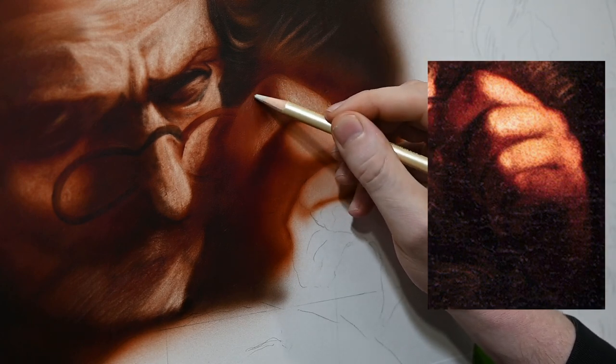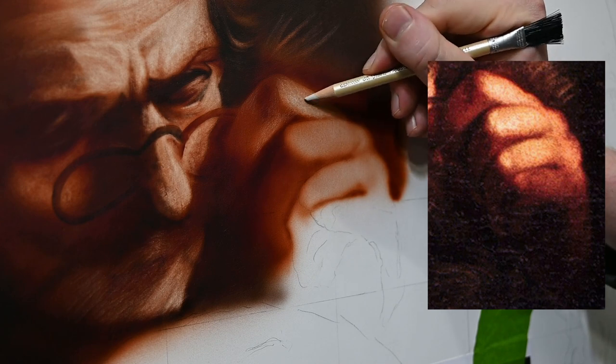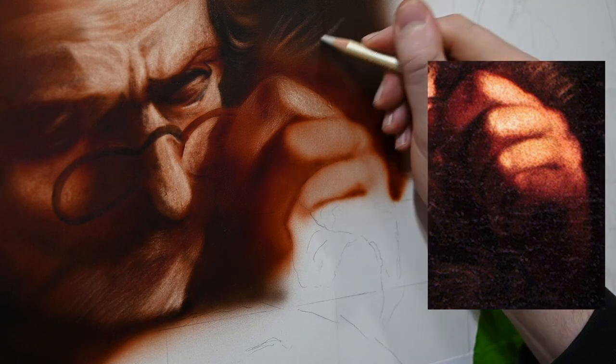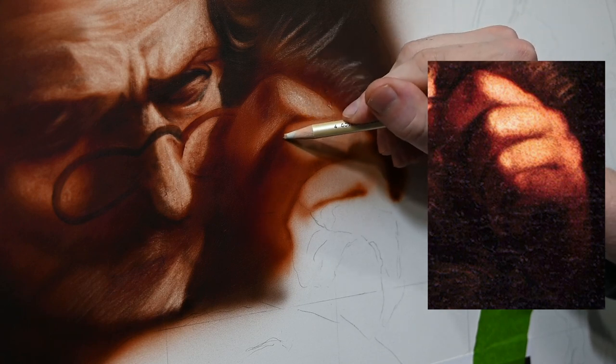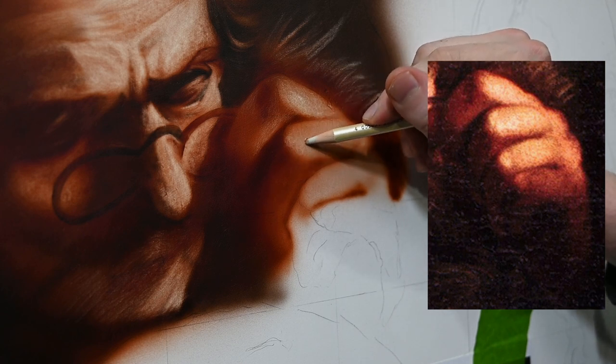The way we're going to pull out our highlights here is with an aggressive eraser, just like we talked about in the first part of this video. I'm erasing here in small circular motions, keeping them very tight and close together. It's very important to keep your eraser marks close together — this way the whole area is going to look like one bright highlight instead of a bunch of different scratches or eraser marks.